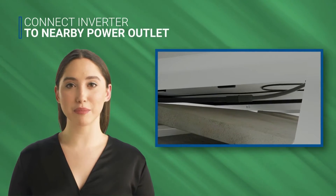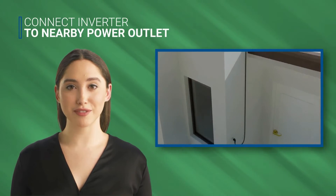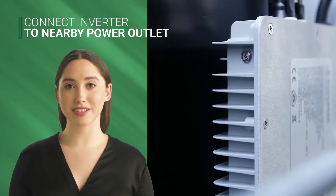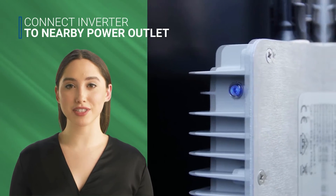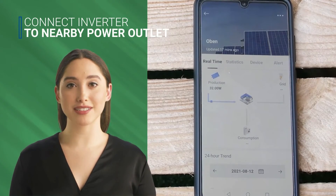After connecting the modules, you will need to connect the inverter to the nearby socket using an AC cable. This involves connecting the inverter to your home's electrical system. Once everything is connected, you should see the inverter light up and start producing electricity. You can monitor the production of your system through an app or monitoring portal that most kits come with.